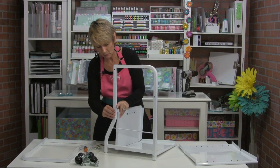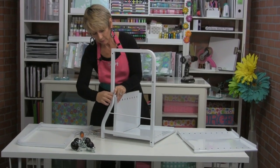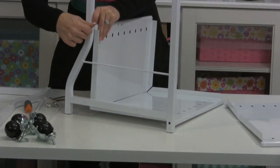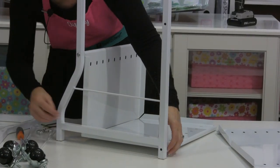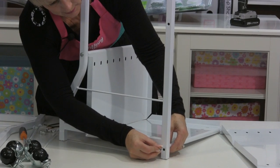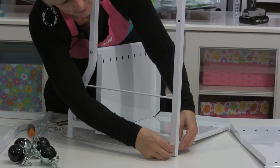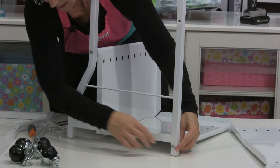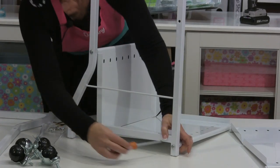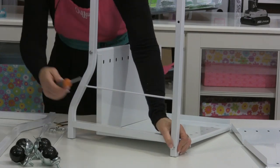I've already done that with this one, so I'm just going to line that up — the first one is the most difficult. I'm just going to finger-tighten it, then put the bottom screw in the same way, put it through the hole. I'm going to take my screwdriver and just tighten that up a little bit, but not really tight.